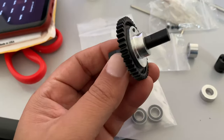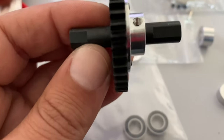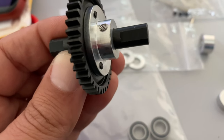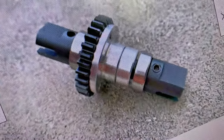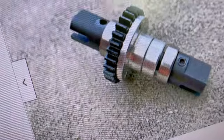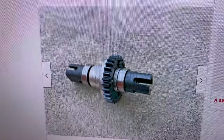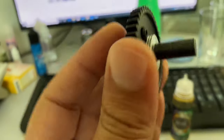I'm trying to figure out which spacer goes on which side. The shaft is going to be shorter in this way and longer in this way - let's see, as I have a picture on the website. I can see a spacer over there, so the washers are going here, then the bearing, then the drive cup.